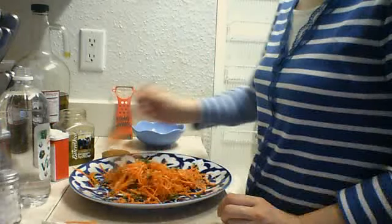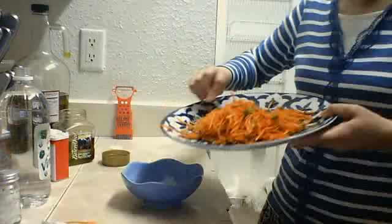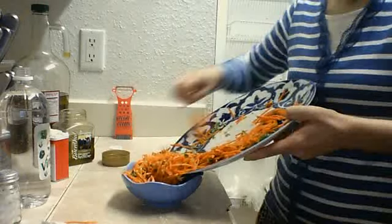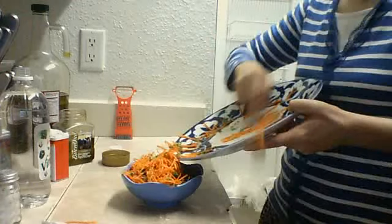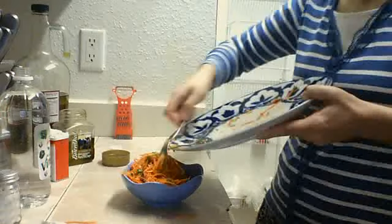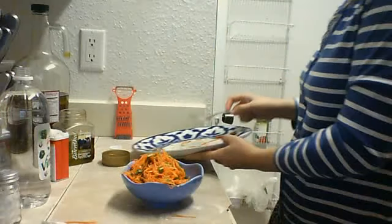Garlic will give a very nice taste. Cilantro is going to make your salad beautiful. Everything is very healthy. Carrot is very healthy for skin and nails. It will help the digestive system work well. Olive oil is rich in vitamin B.